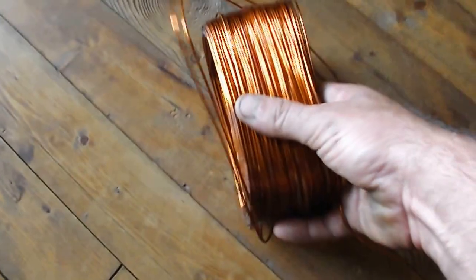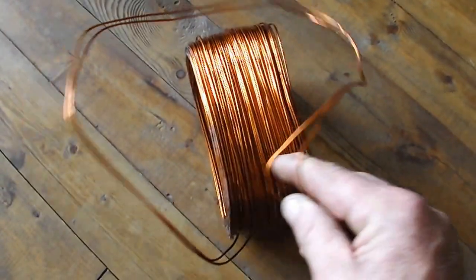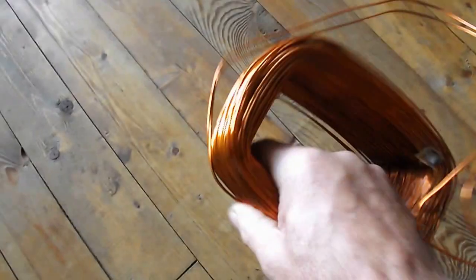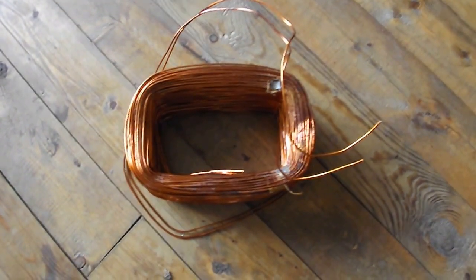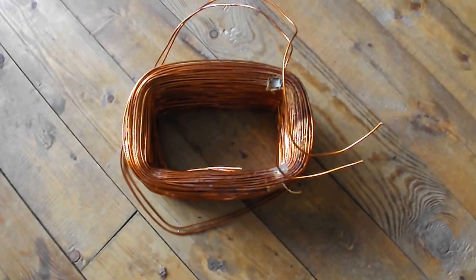Hi everyone, welcome to the do-it-yourself world. As you can see here, some copper coated wire. I'll tell you where I got this from — a fella had an old generator, brought it to the auction sale, it didn't work. So I picked up the old generator — I forget what I paid for it, didn't pay very much — I needed some engine parts, that's what I needed.